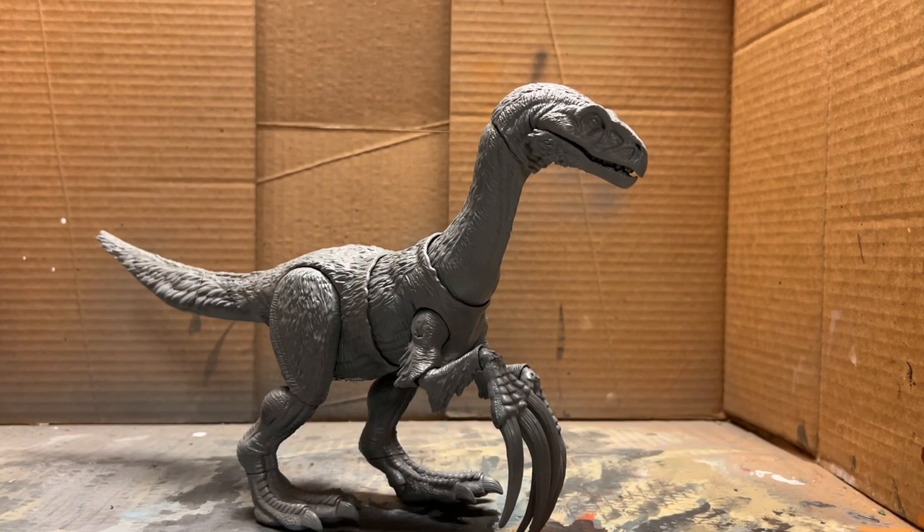I already shaved down all the joints on this figure and also primed it in gray, so we can just get right into this repaint.